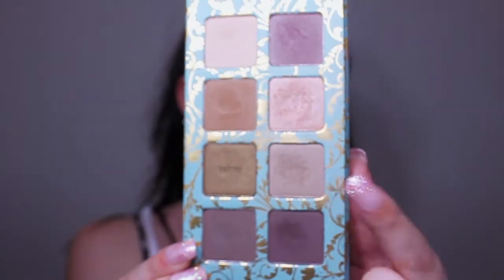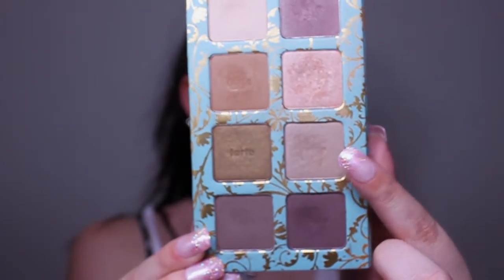Now I'm gonna go in with Feeling Great — yeah, gray — and put this on the outer part of the crease, blend that in, and then also put this on the lower lash line.